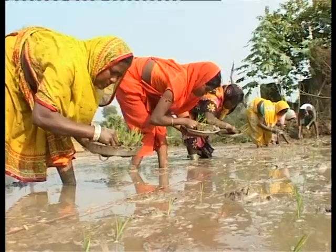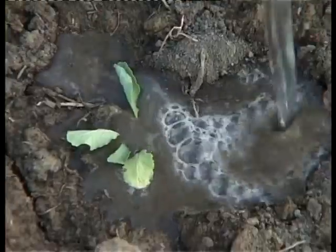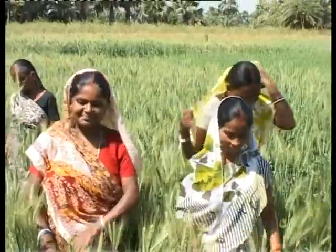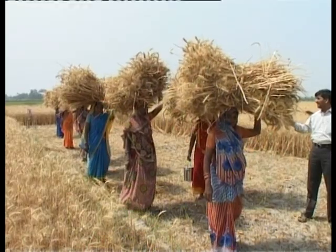Previously, this system was practiced only in paddy cultivation. Now, it has been tried out with rapeseed, brinjal and chili after getting positive results with wheat. This is a unique intervention where community and its institutions are heralding forward for food security through productivity enhancement.